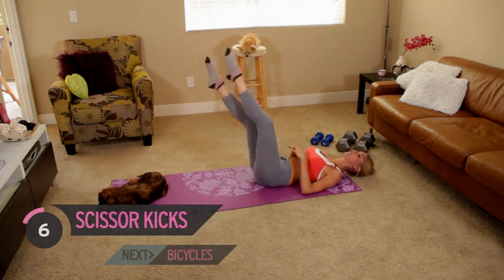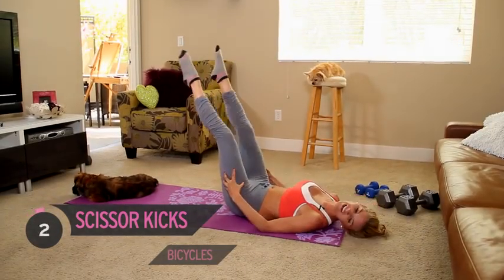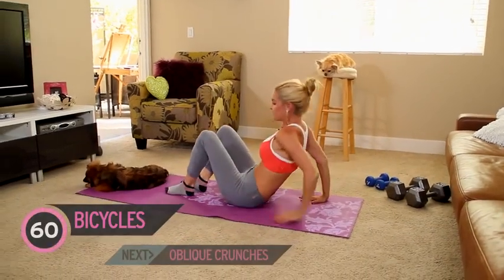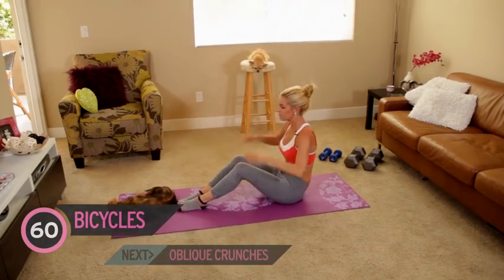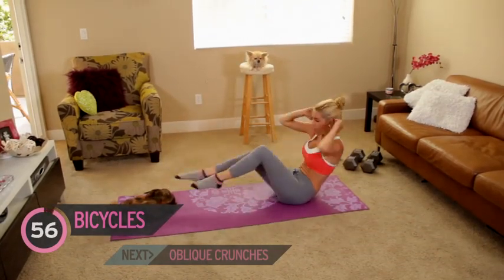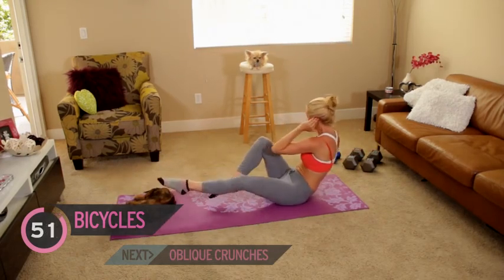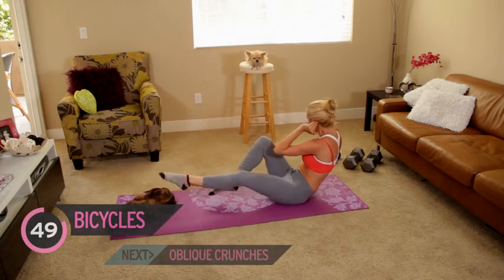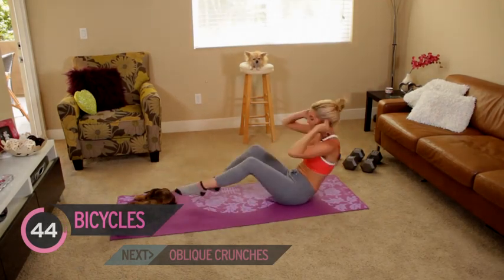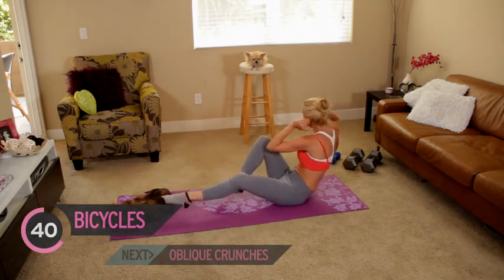We're going to take it onto bicycles — we have a minute of those. You want to be in that V position and we're just going to put the opposite elbow to opposite knee. Some of you knew — I did actually run a marathon a few days ago. It was tough, but I made it. You can still feel it in those quads though!